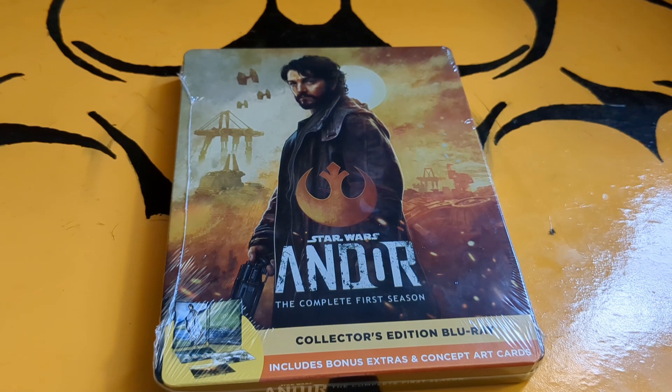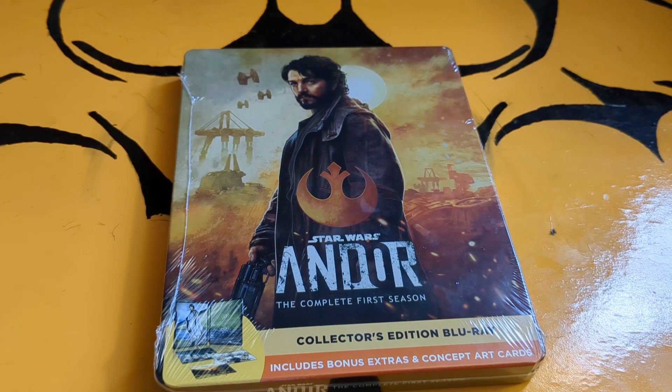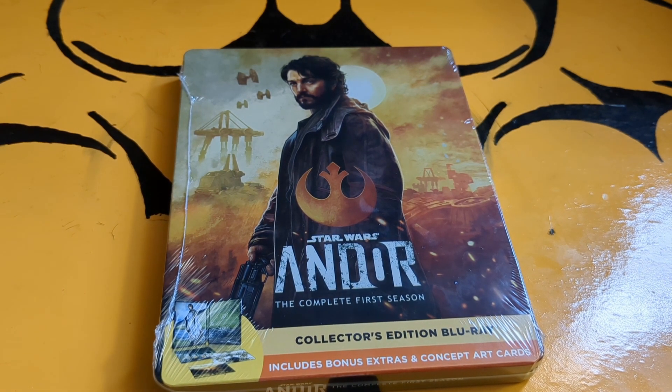Hey everybody, welcome back for another video. Today we're going to be doing an overview of Andor, the complete first season on Blu-ray Steelbook. This is available on 4K as well, but I went with the Blu-ray — watch my out and about video to find out why.